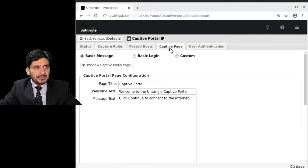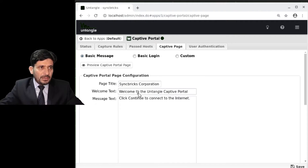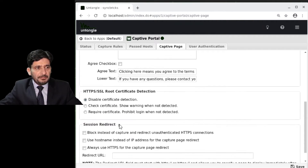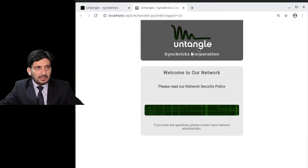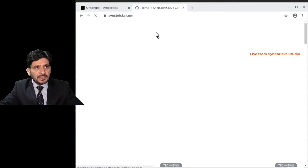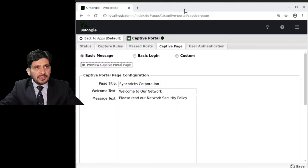There are three kinds of Captive Page. One is Basic Message — it will display a message like 'Untangle — Syncbricks Corporation, please read the network policy, continue.' The policy is displayed and users click continue to log in. The first website that opens will be the redirected website you have configured, such as Syncbricks.